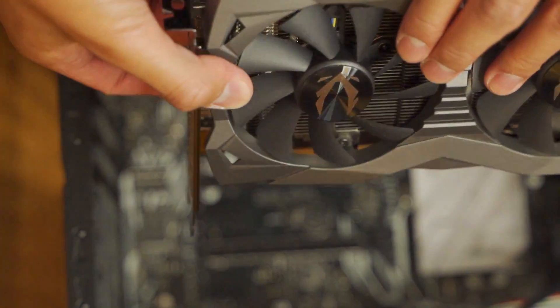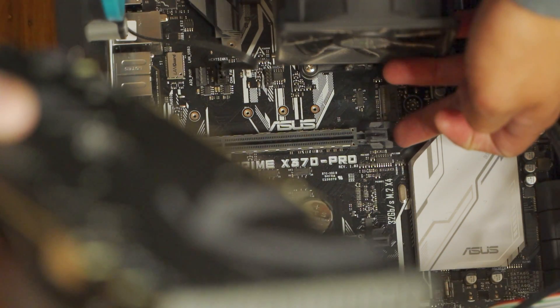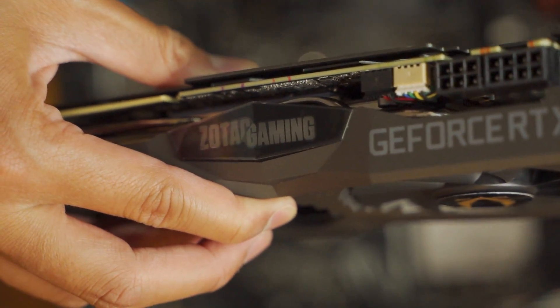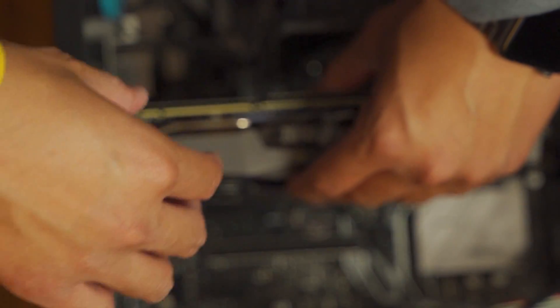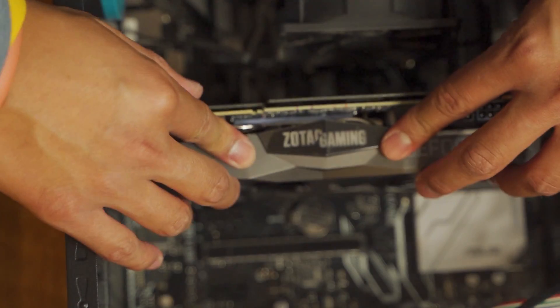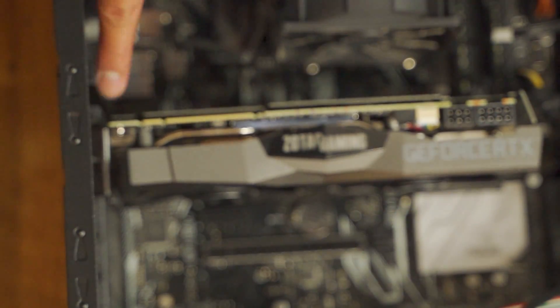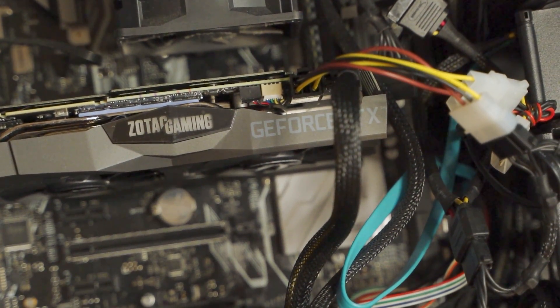Now with the new graphics card, place it down on the same slot. The pin will be right here on the very top. Make sure it's aligned on the outside as well, since that's where you'll connect your cables like your DisplayPort or HDMI. Align it and then just push down. Make sure it's firmly connected. Next, screw it back in and connect the cables on top.